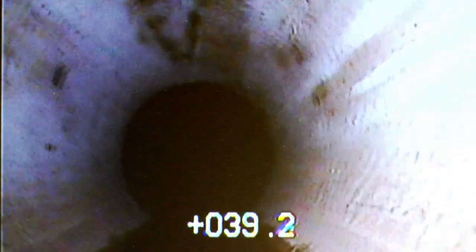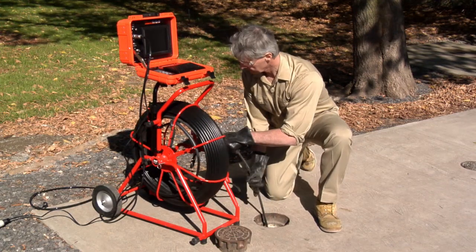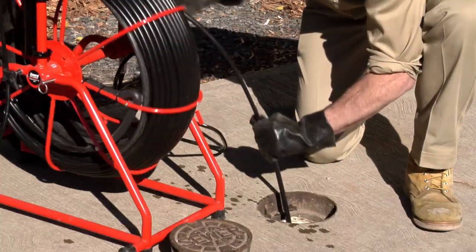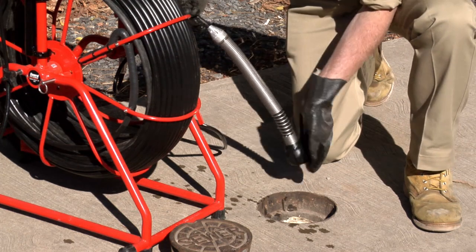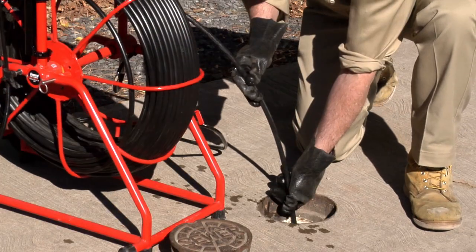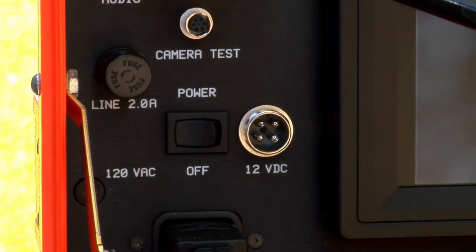After you spot a trouble area in the pipe, now is the time to locate it. It is much easier to locate a camera when it's closer, within a 10 to 20 foot radius. So start the location process by pulling the camera all the way back. The transmitter, located near the camera, is already activated and transmitting at 512 hertz. Push the camera into the line only 10 to 20 feet from the drain opening.